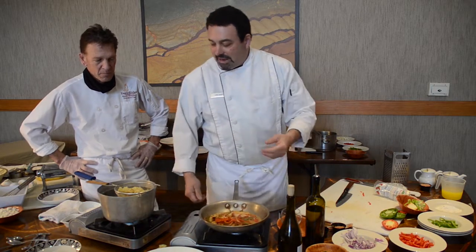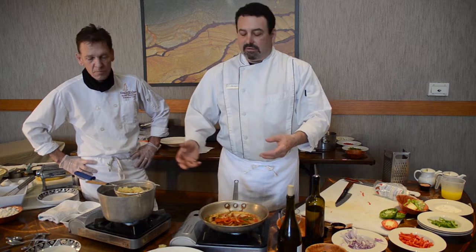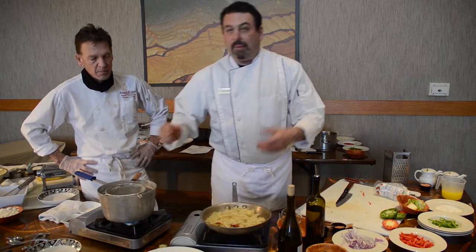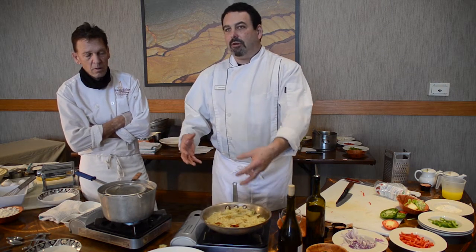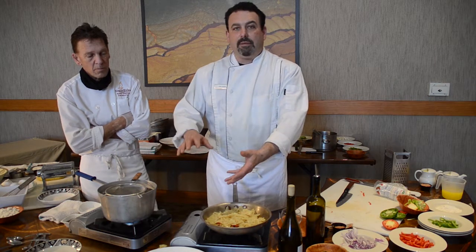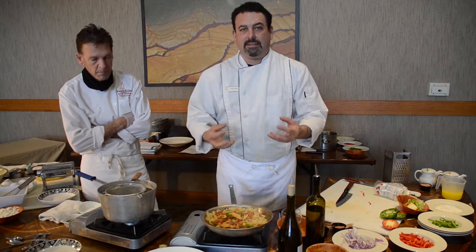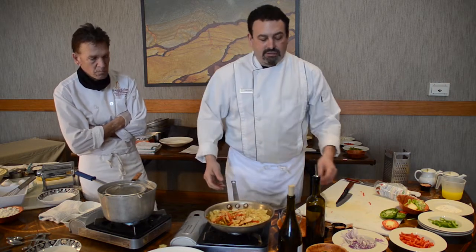He's got some pasta dropped and warmed up, so now we can add it to the pasta dish. The best idea is to cook the pasta fresh, but this is pre-cooked pasta. Once you drain the pasta, don't rinse it — keep the starches on the pasta and that will help the sauce absorb into it. It'll soak up and make it a little starchy.